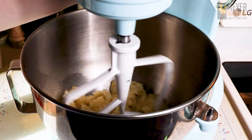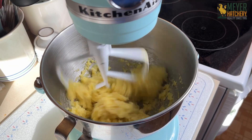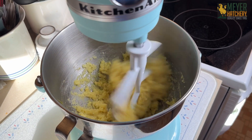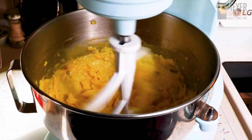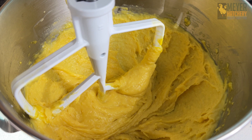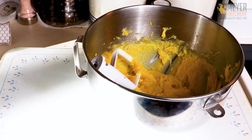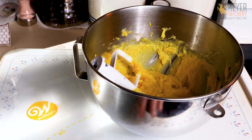We're going to allow this to cool a bit in our mixer bowl, then we're going to add our paddle attachment and add our eggs a little bit at a time into our pate-a-choux mixture. You want to mix everything until it's nice and shiny and a good piping consistency. I usually have a little bit of egg leftover that we can use to brush our cream puffs.